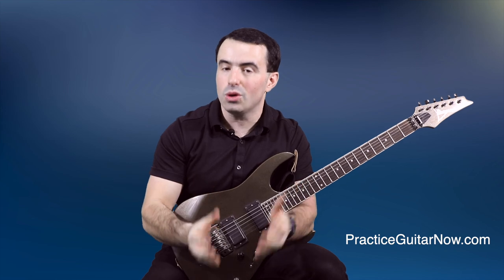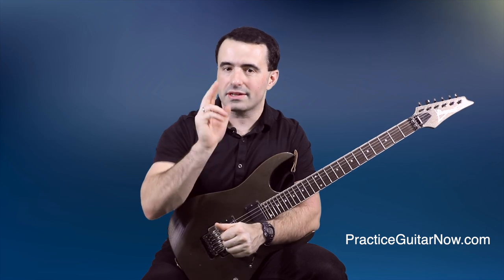If you liked this video, hit the like button to let YouTube know you enjoyed it so it'll spread to other guitar players like you. This is Mike Filipov, guitar practice expert from PracticeGuitarNow.com — I'll see you next time.